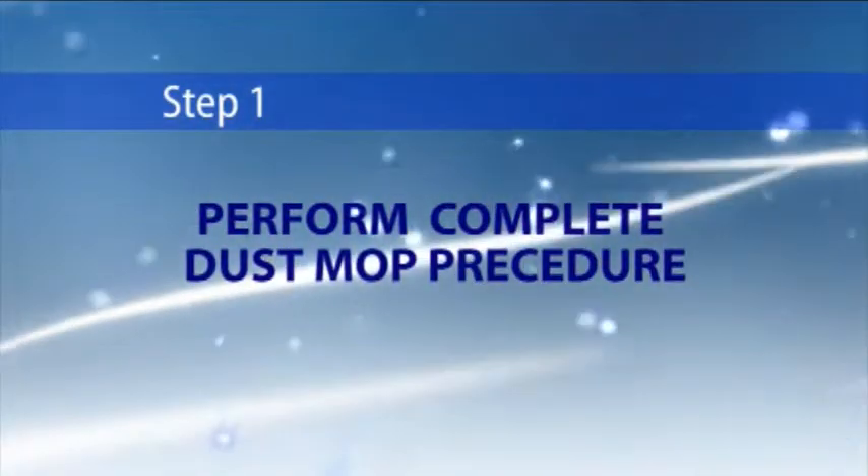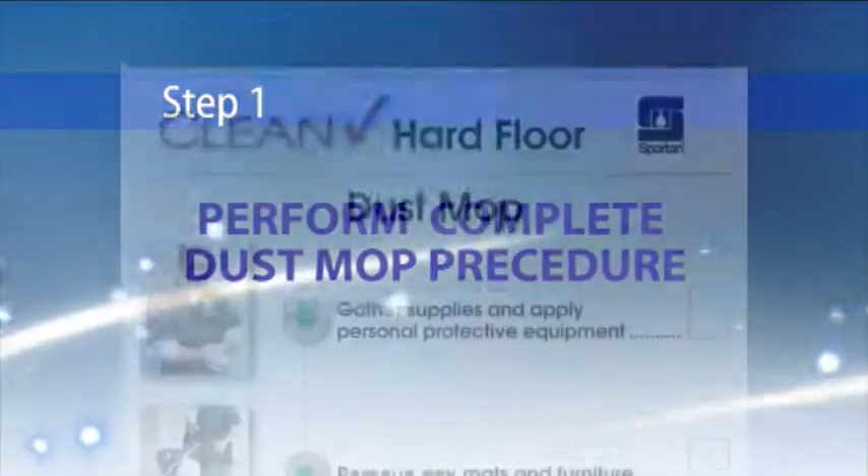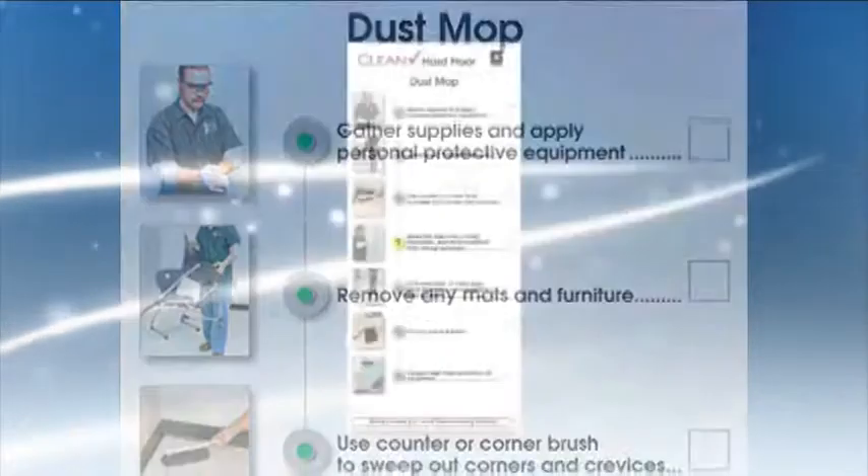Step 1: Perform complete dust mop procedure. Follow the steps on your routine cleaning dust mop checklist.